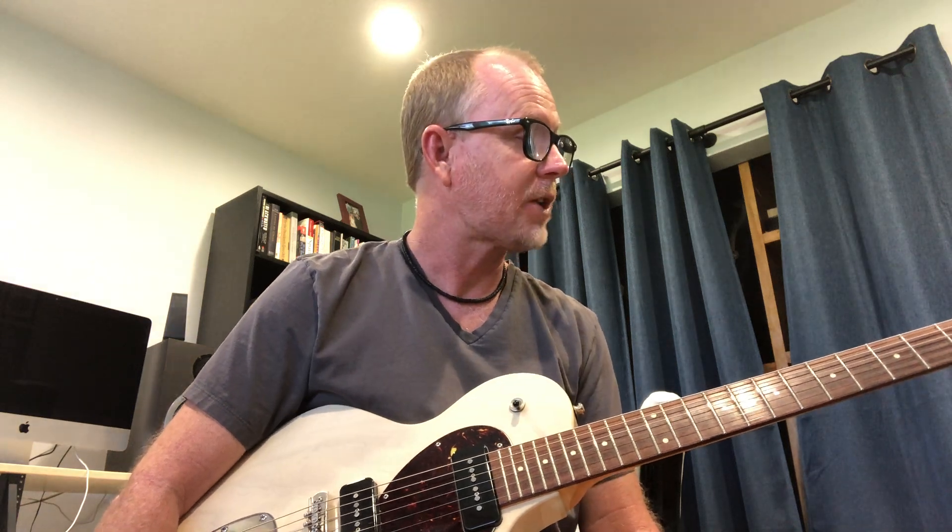I bought this one about four years ago or so, and for some crazy reason I never reviewed it yet. So I figured now's the time to do it and talk a little bit about the guitar and why I love it and some of the features about it, and I'll play it a little bit.